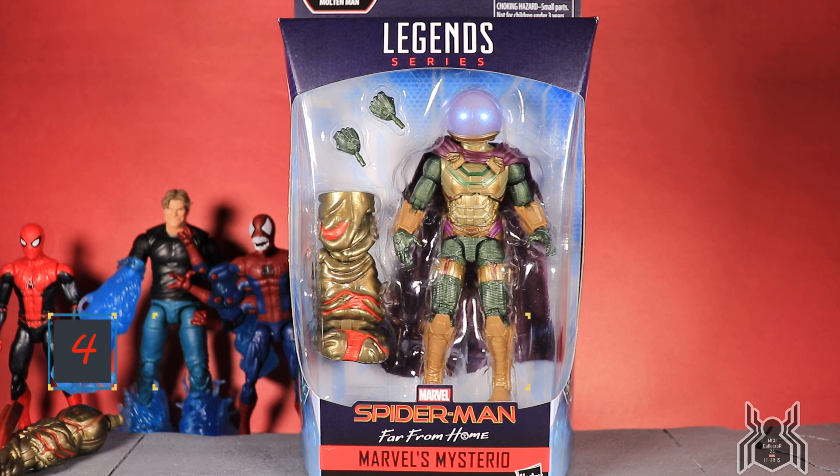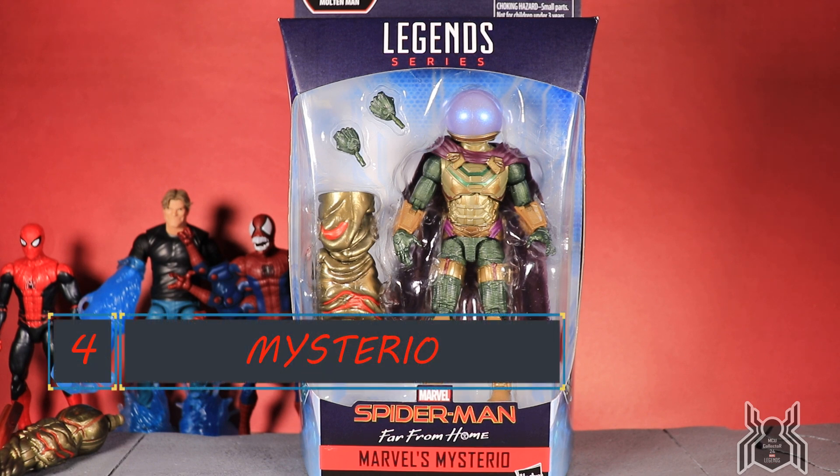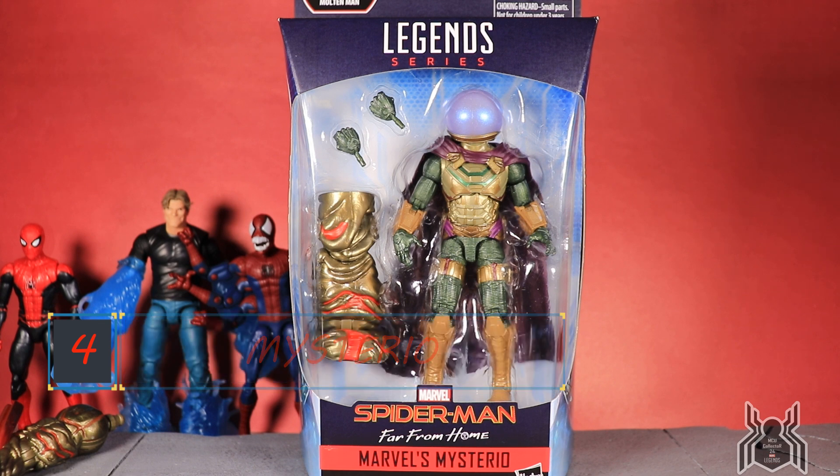Hey guys, MCU Collector here with another video. This is the fourth video in the Hasbro Marvel Legends Spider-Man wave 12 — Spider-Man Far From Home Mysterio. This is the second of three figures in the wave that I'll be reviewing. I did get the rest of the wave today at my local comic shop in Manteca. My buddy called me, I was working, but he found them stashed away and was able to get them for me. Thanks David! I am extremely excited about this one because it is the villain of Far From Home.